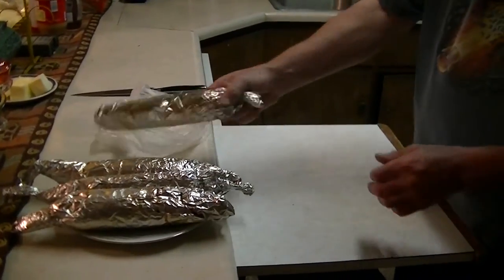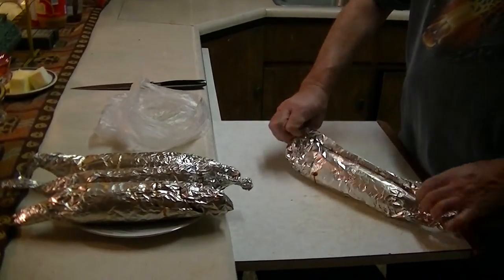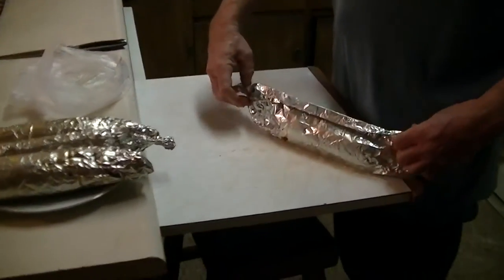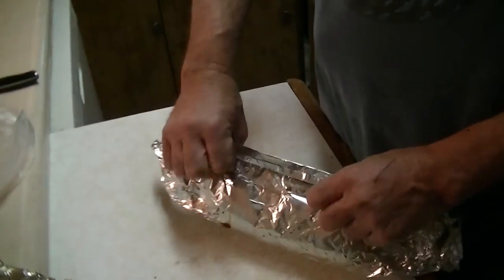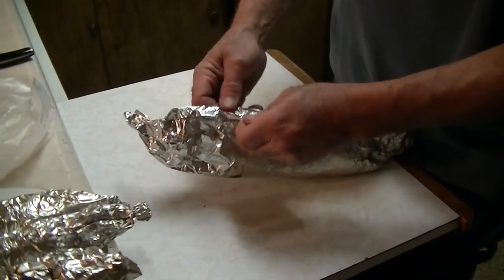Here's the barbecue corn — been on the barbecue for 30 minutes. Let it stand for about five minutes. I'll show you how to husk these.